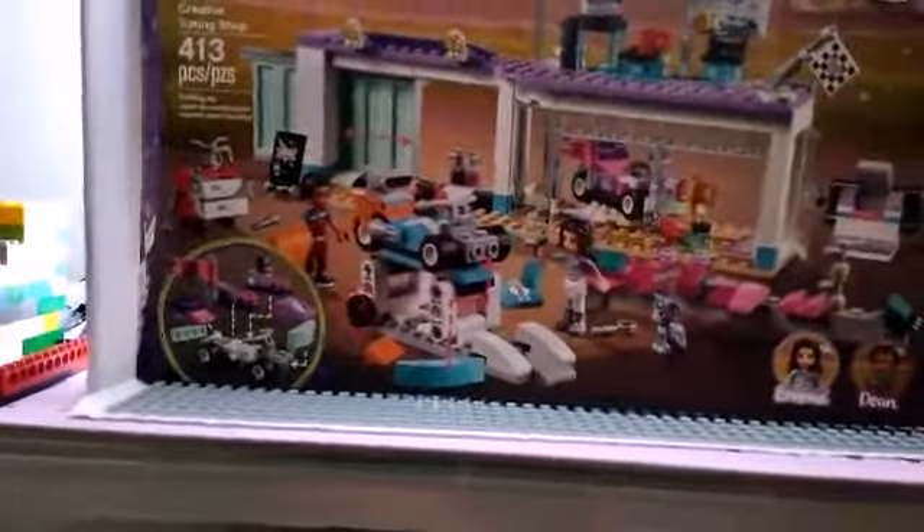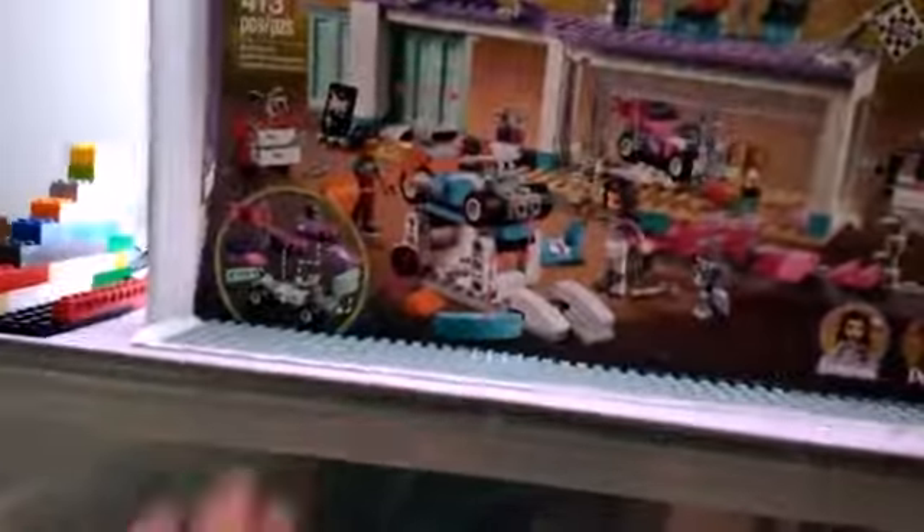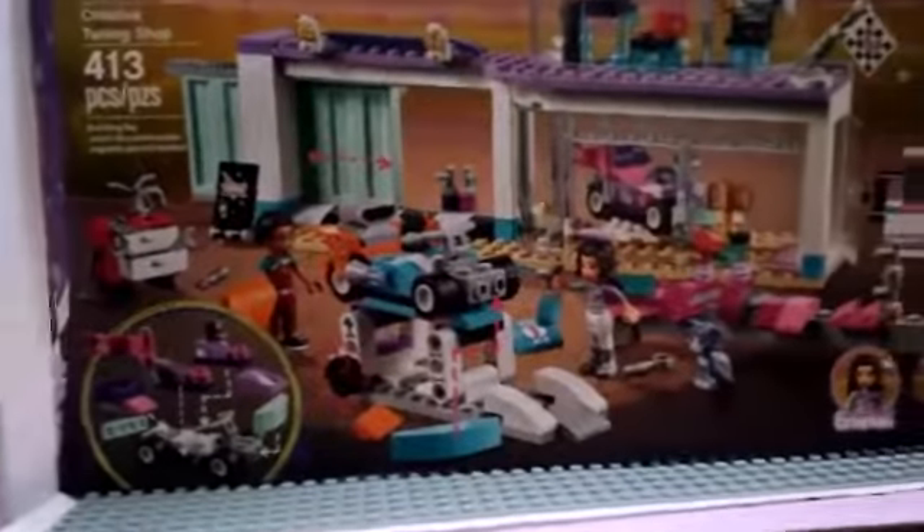The box art is pretty good. It fits because there's like a racetrack in the background, which makes sense. It shows you some of the play features on the front, and on the back it has more of the play features.